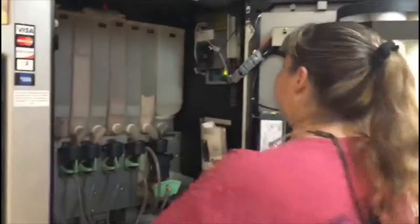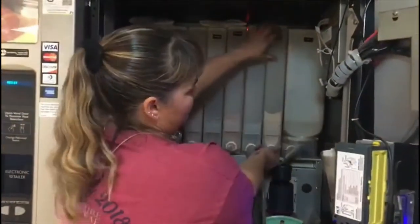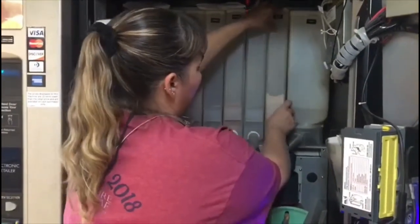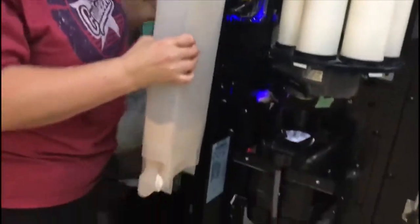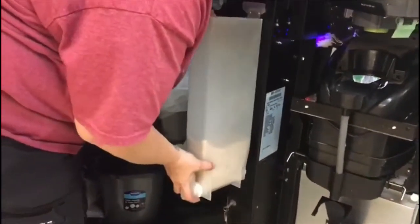Refilling is pretty easy. These containers actually slide out. So you're going to turn your spout up, lift up a little, and slide it out. Take your lid off. This is going to go in here and here. So you go down, slide it, line it up, and it sits.